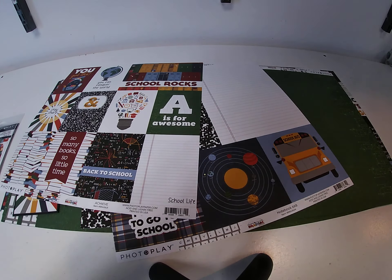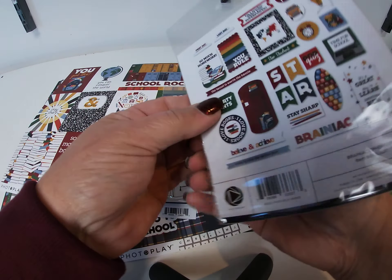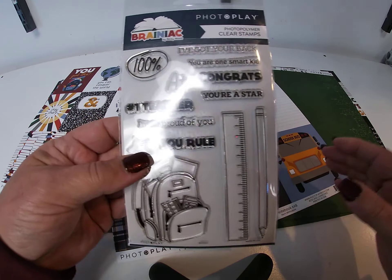As far as embellishments go, there's an ephemera pack and a stamp set.